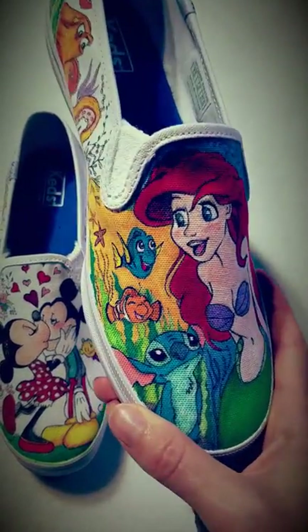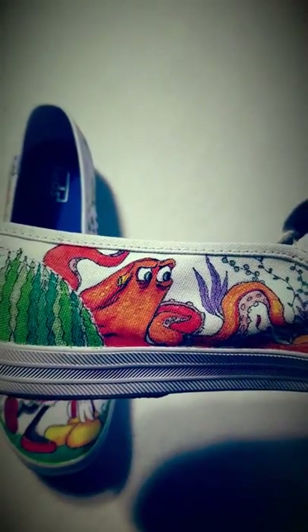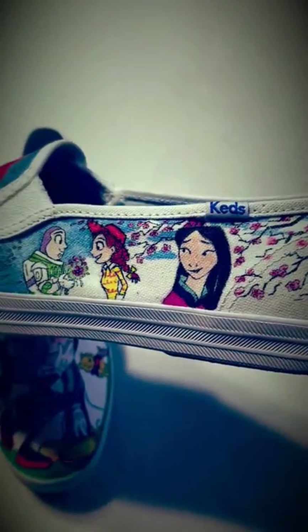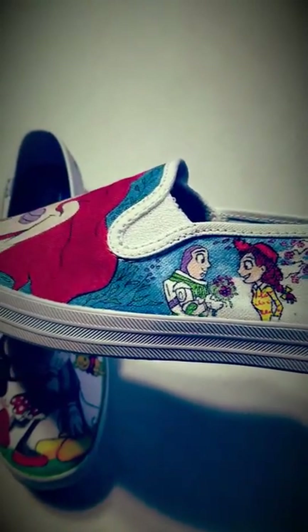Here we got Ariel, Stitch, Nemo, and Dory on the side. Here we got Hank — he's also from Finding Nemo — with some seaweed. Turn the shoe around and you have a blossom tree, there's Mulan, and you got Buzz giving flowers to Jessie. So sweet.